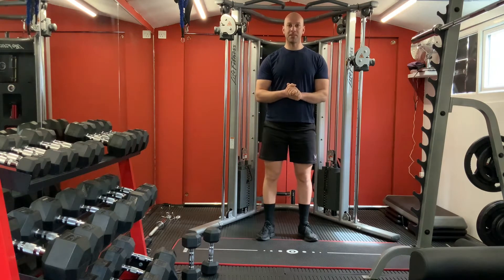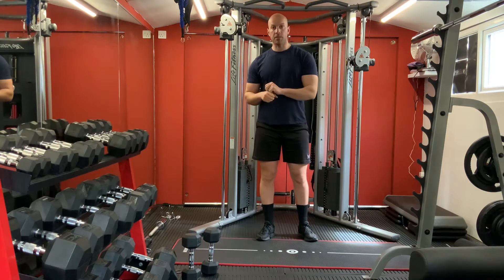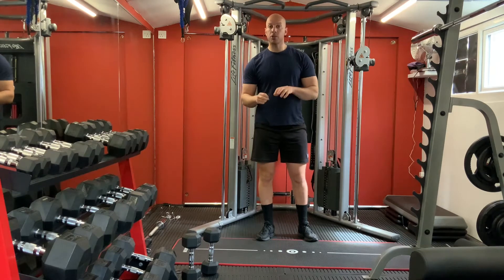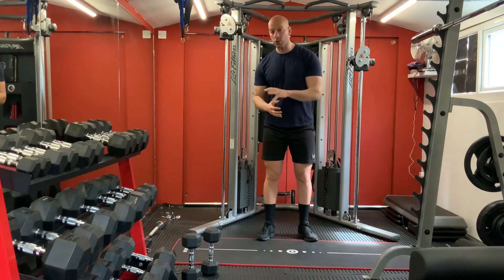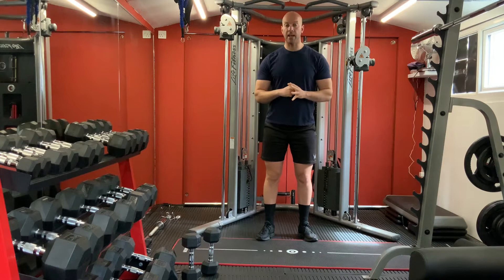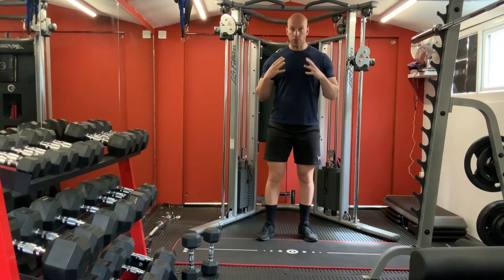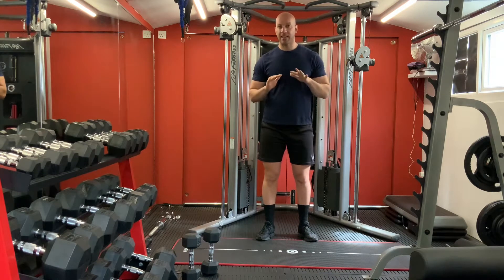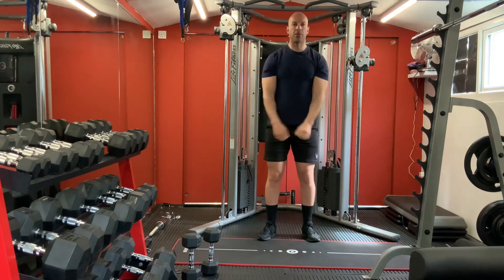Hi everyone, it's Salida here from AZ Fitness. Today's session we are going to hit a full body using 2 dumbbells - 8kg each. You can use whatever dumbbells you want, heavy or light, as long as you are doing your movement slowly with good control of the weight and with the right technique. We are going to start first with some warm up.